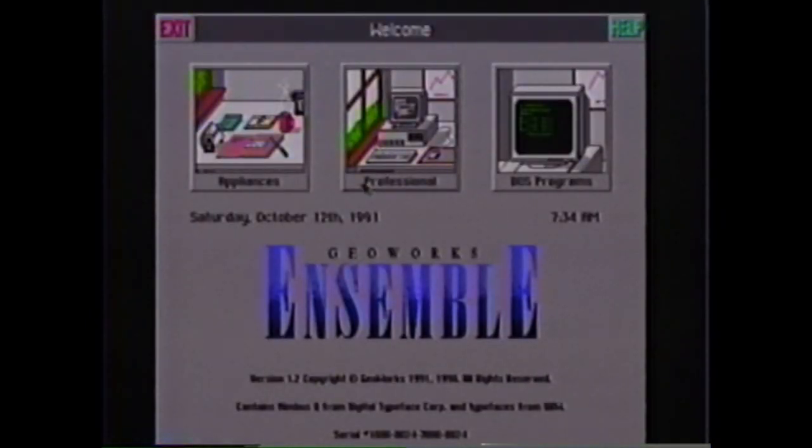The last icon on the Ensemble main screen is the DOS programs. DOS programs allows you to use standard DOS programs from within Ensemble, and it also lets you work directly with MS-DOS. Try experimenting with all these programs. We recommend that you start with the appliance programs until you're more comfortable using them, then move on to the professional programs. To learn more, use the tutorial included in the Ensemble manual.